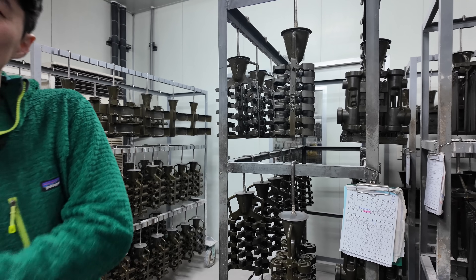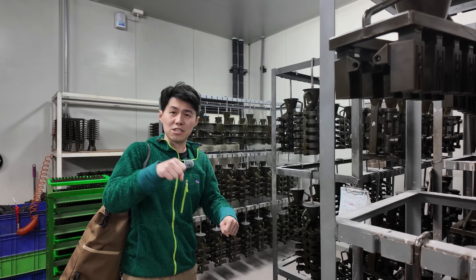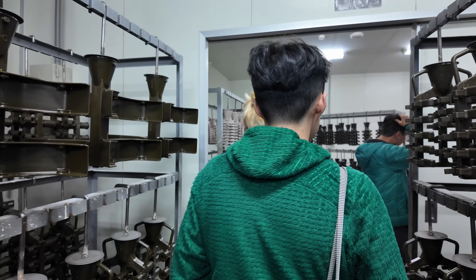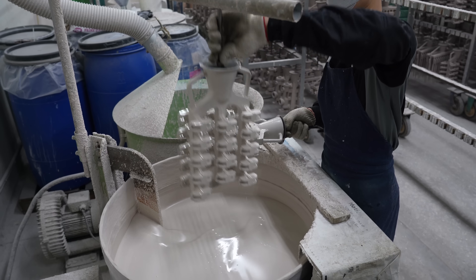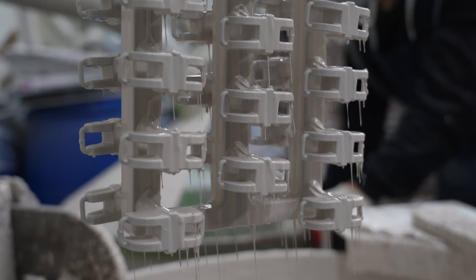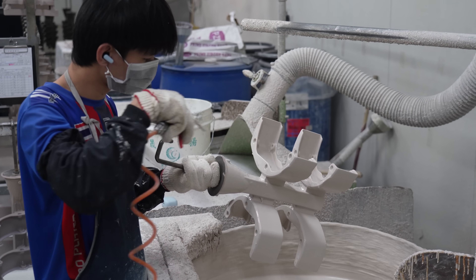Step 3: making the ceramic mold. Once the parts are built into trees, the whole tree is dipped into a ceramic slurry coating and left to dry. After each dipping, the tree needs to rest and dry for one day, sometimes shorter depending on the product and size. This needs to be done six to seven times, so just this process alone can take up to seven to eight days.